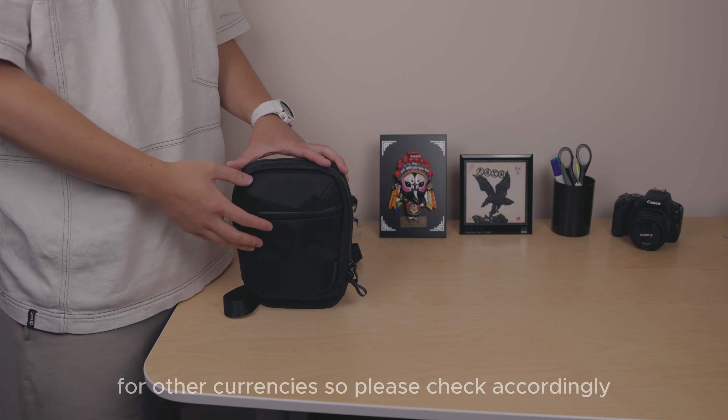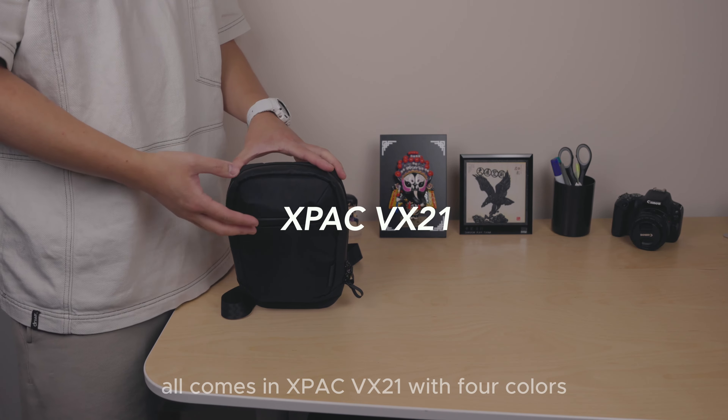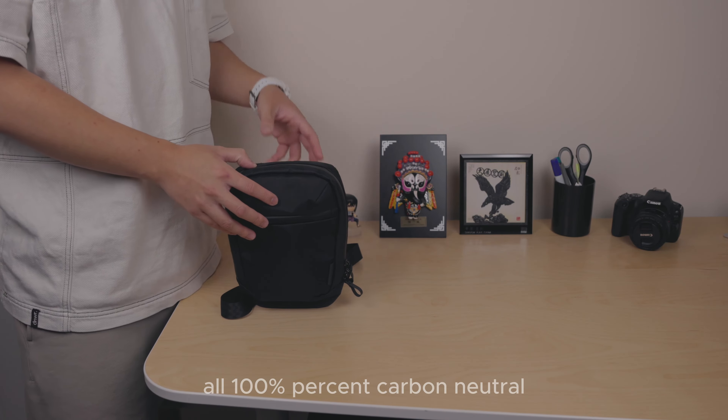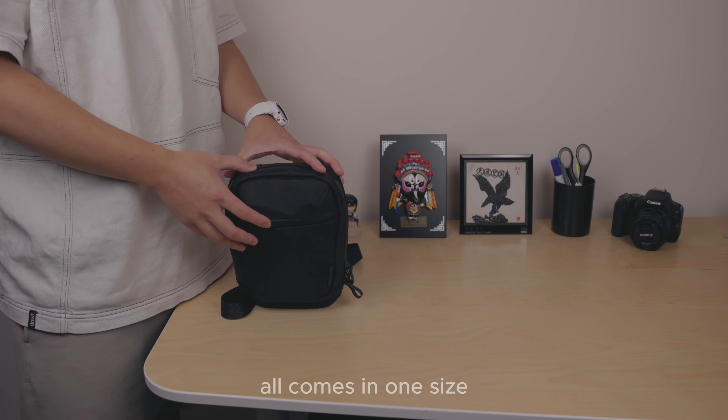Onto pricing, size, and color: this starts at £63, with prices varying for other currencies. It comes in X-Pac VX21 with four colors — black, dark green, coyote brown, and slate gray — all 100% carbon-neutral recycled materials. It comes in one size.